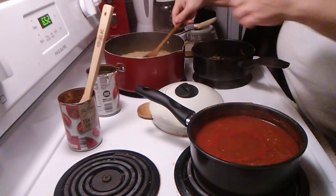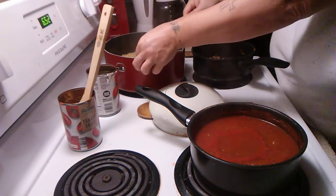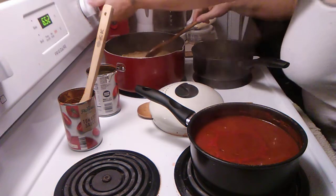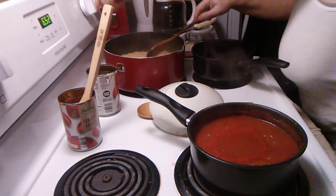We're going to test the noodles and see if they're done. Yep, they're done — everything's done.